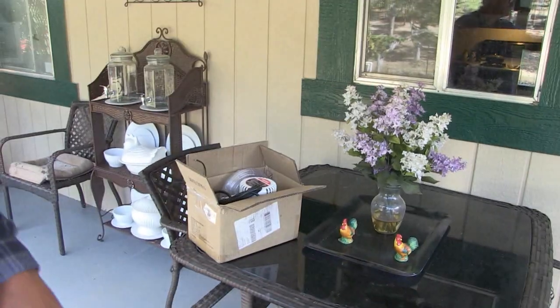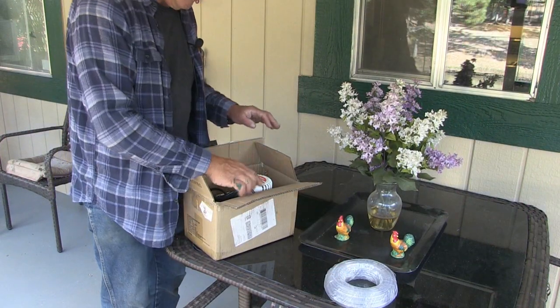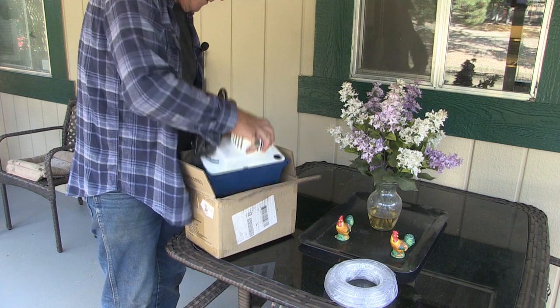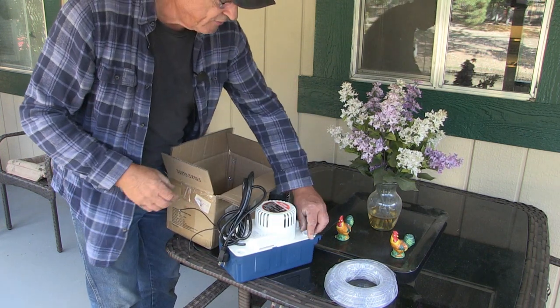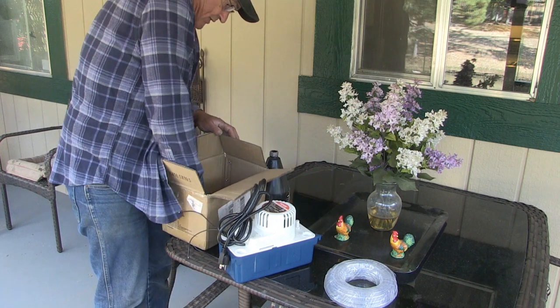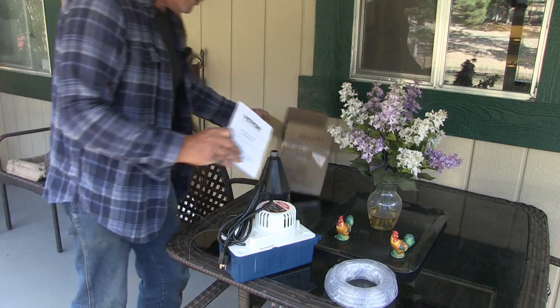What I got here is a box with a pump in it. It comes with plenty of hose — I won't need all the hose — and this is the pump. It has a little cap here and it's got instructions for using. So this is what you're getting.